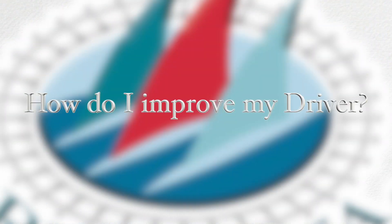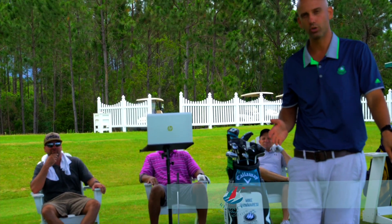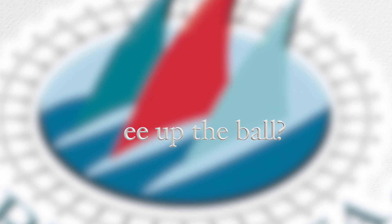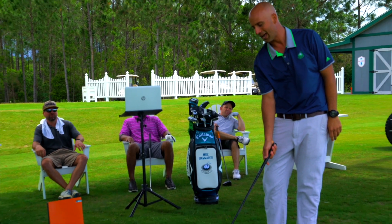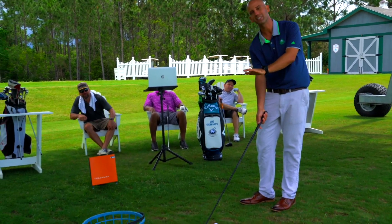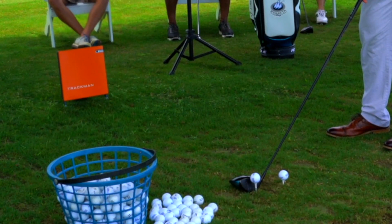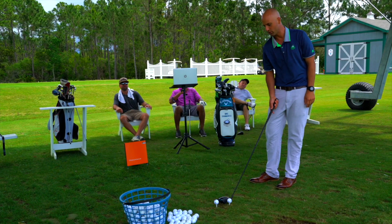How do I improve my driving? How do I hit it further? As I'm getting into a lesson with a student, it almost always comes up: how high should I tee up the ball? What I tell players is you want to see the ball about half of the ball above the top line of the driver. You can see there on this driver I am about half the ball above the top line of the driver versus a little too low.